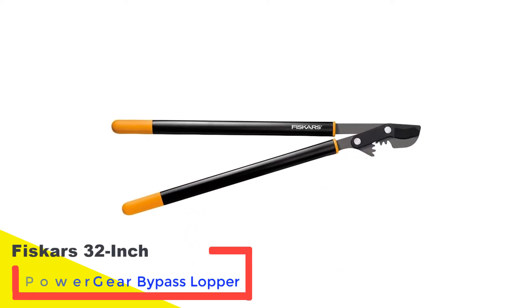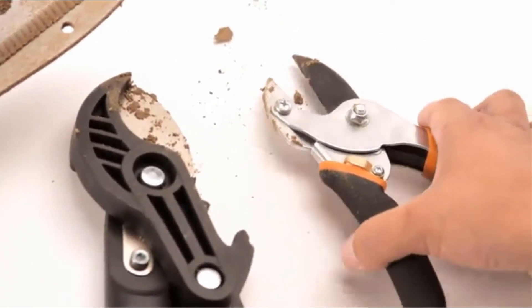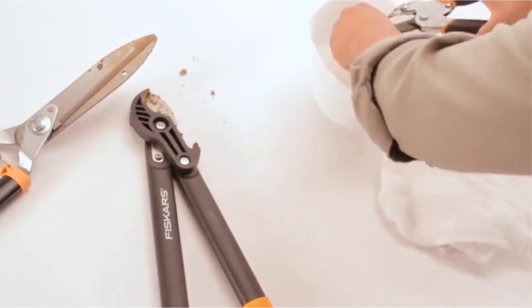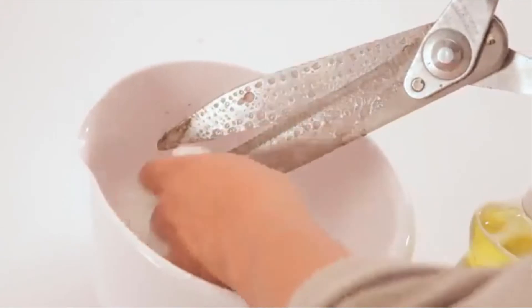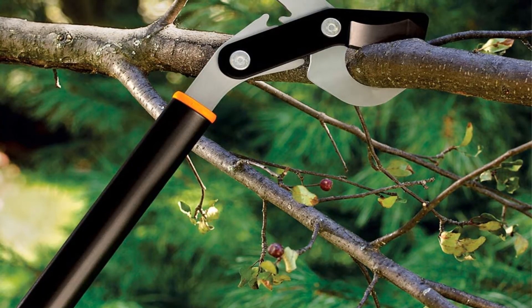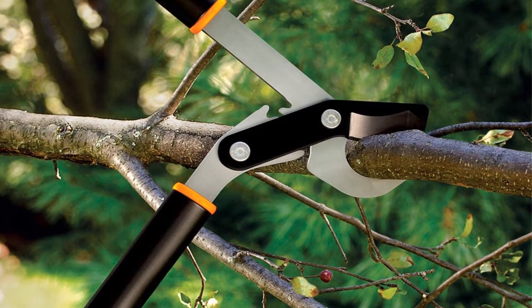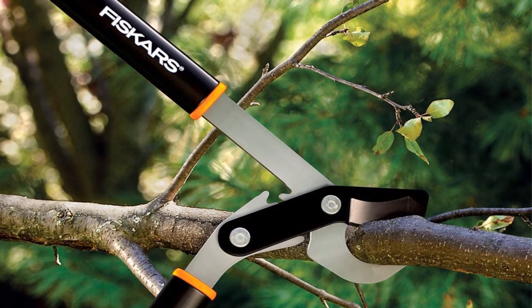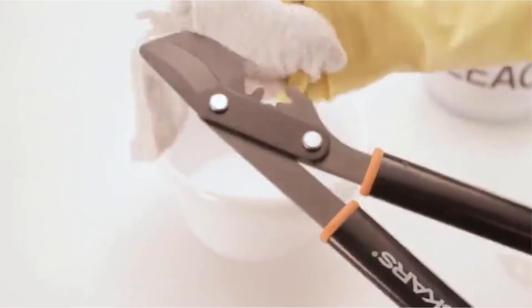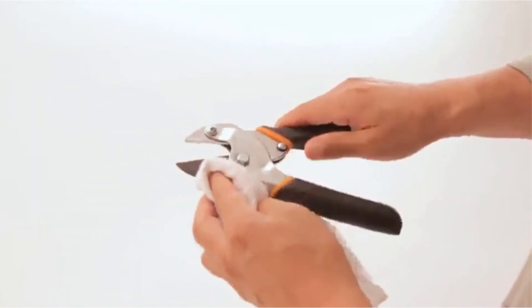Number five: Fiskars 32-inch PowerGear Bypass Lopper — my top pick. These top my best loppers list; they're a popular choice not only for their cutting power but also for their lifetime warranty and outstanding build quality. When I opened the handles to check the range of movement and feel, I was blown away. The two-pin pivot PowerGear mechanism generates up to three times the cutting power. The lightweight aluminum handles make these ideal for anyone concerned about weight, and they have a great weight-to-power ratio, backed up with super comfortable grips.